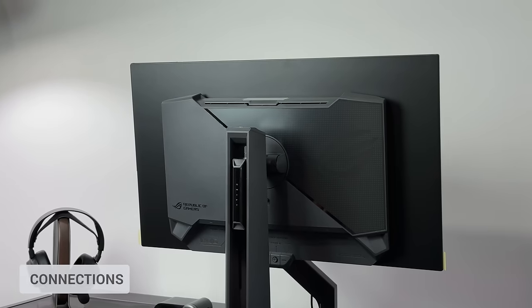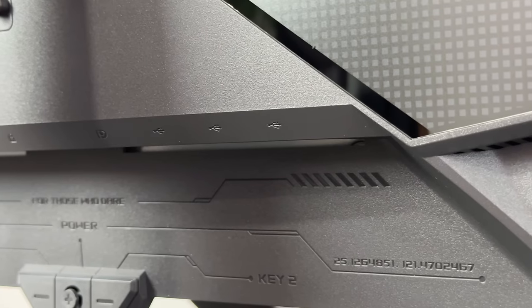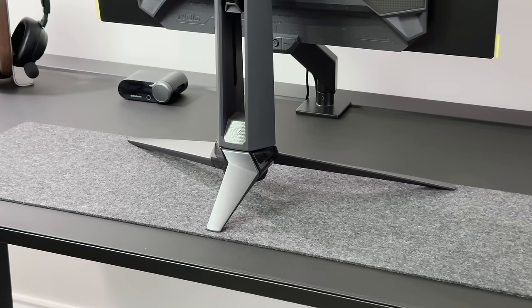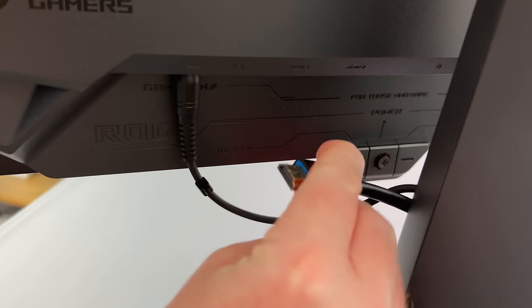A look at the ports: we have a DisplayPort 1.4, two HDMI 2.0 ports, an earphone jack, and three USB ports via the USB hub. There isn't any cable management trunk built in as such, but there is a cutout on the rear column that helps you keep your cables in place — all you need to do is feed the cables through the hole before plugging them in.